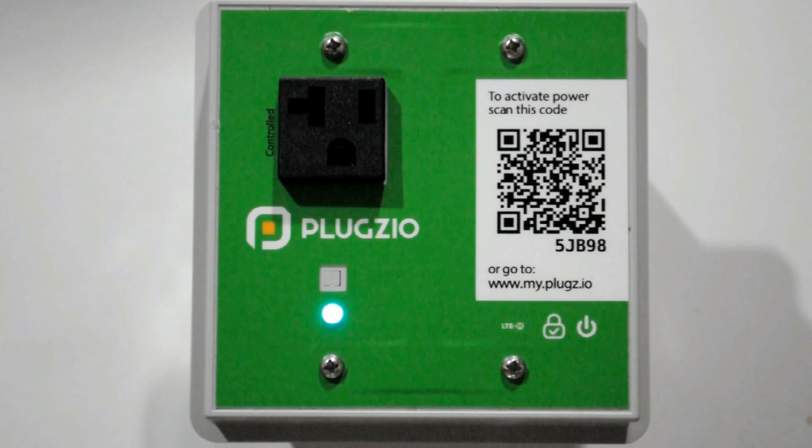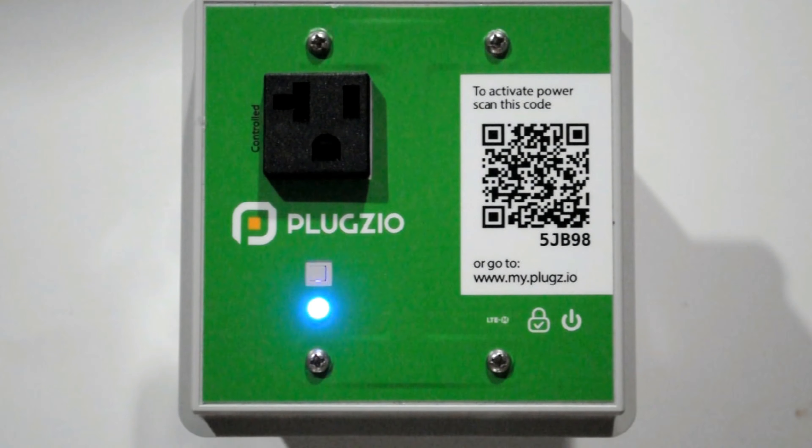Breathing cyan, as mentioned before, is the best case scenario, which means that the outlet is in a steady state and ready to be set up. Blinking rainbow means that the electricity is flowing and the outlet is in use.